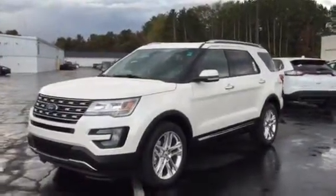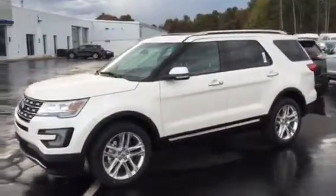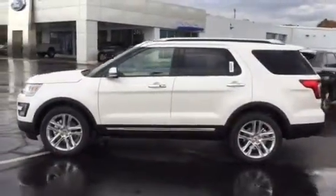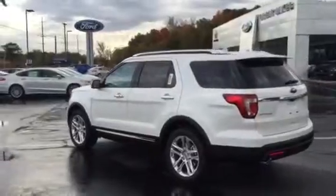Here is the beautiful 2016 white platinum tri-coat metallic Ford Explorer Limited Edition. This has been redesigned this year with full push-button start, keyless entry, intelligent access, and premium 20-inch wheels which makes the white platinum look really nice. It also features chrome roof rails.